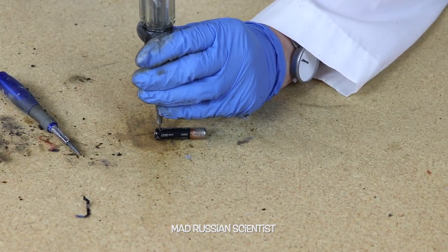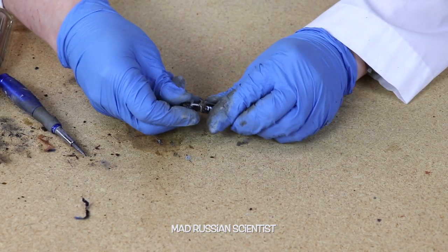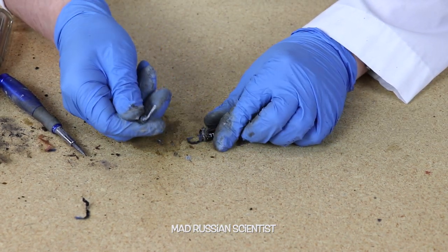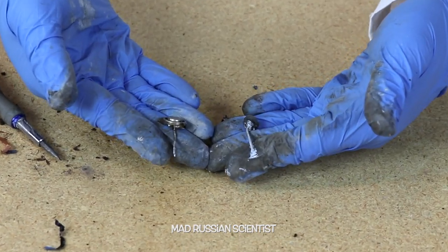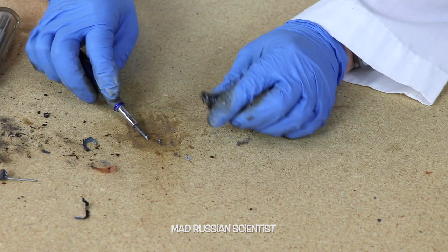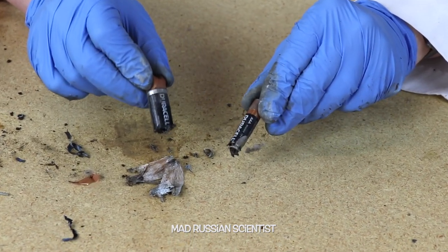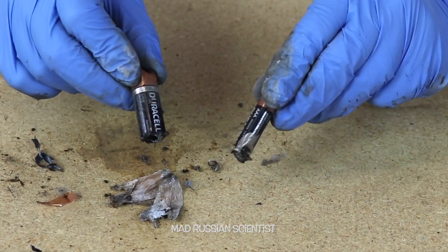I'm surprised how hard it is to open this battery. This one has a wire as well — check this out. Like the other one, the same type of wire. I'm assuming it's the same thing: the paste and then this type of paper. So pretty much a triple-A battery looks exactly the same inside as a double-A battery.